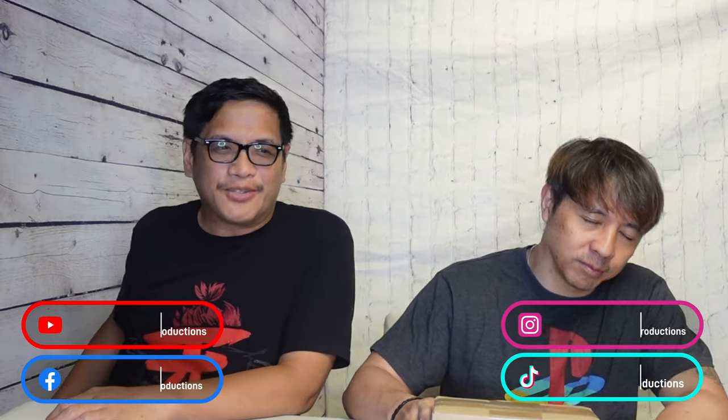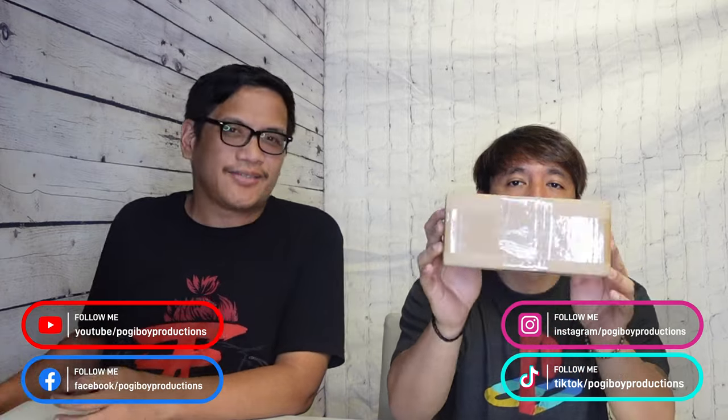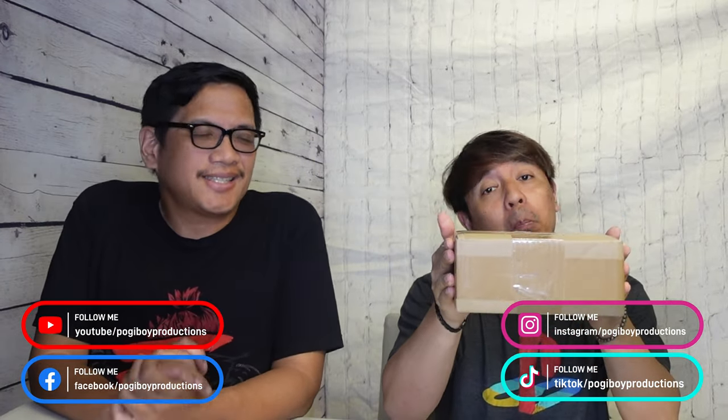What's up guys? I'm Vern. I'm Henrik. Welcome to another edition of Pokeboard Production Channel. So we have another cool unboxing for you guys today. It's a small box today. Henrik has an idea of what it is, but we're gonna check it out. So keep watching.